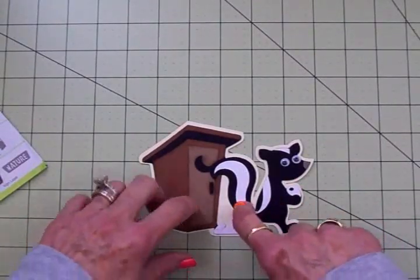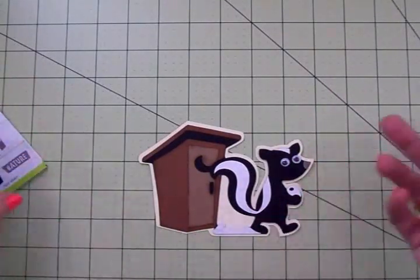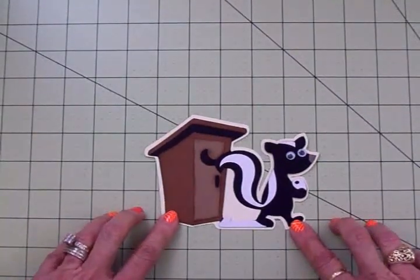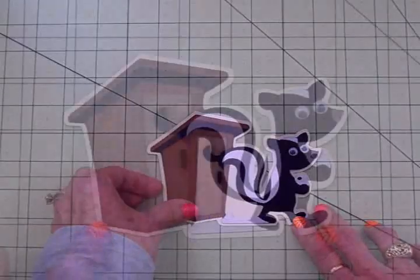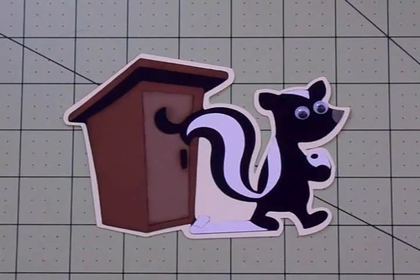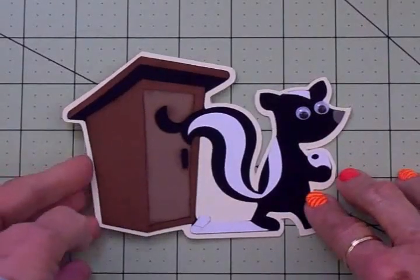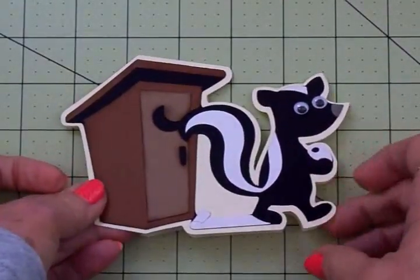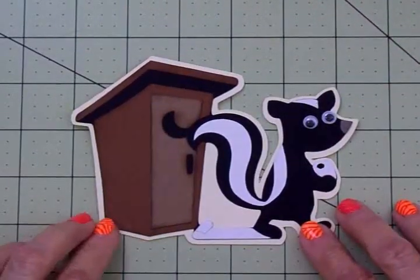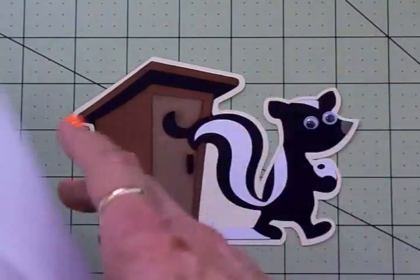I'm going to get this attached to the front using my two-way glue pen, and then we'll come back and take a look at this little card of encouragement. Here's our finished shaped card of encouragement made with the Cricut Expression — I think it turned out so stinking cute! Inside we've got 'Sometimes Life Stinks.' I think that would put a smile on anybody's face.